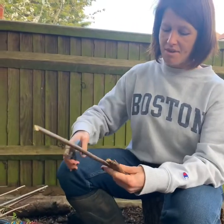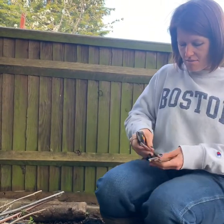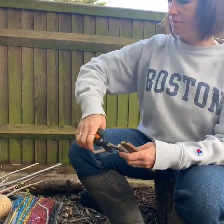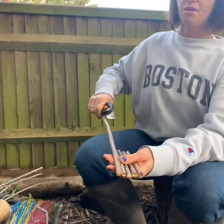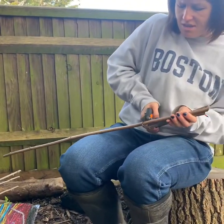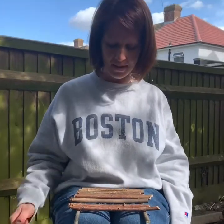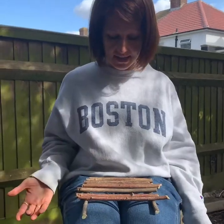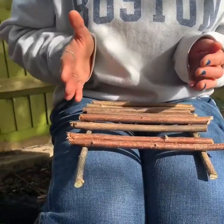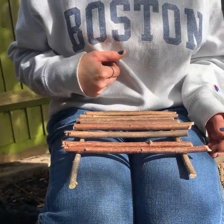I'm going to start by cutting my hazel into equal pieces that are going to be the main bits across my boat, roughly equal. It doesn't matter how many pieces you cut — it depends on the size of boat you want. So I've lined up my sticks here; this is the kind of boat I'm going to make, with two structures here and then I'm going to tie on the ones going across.